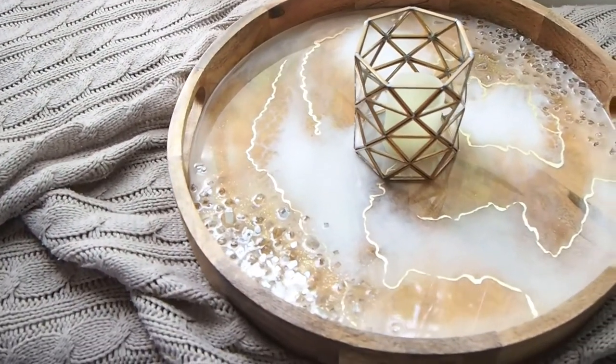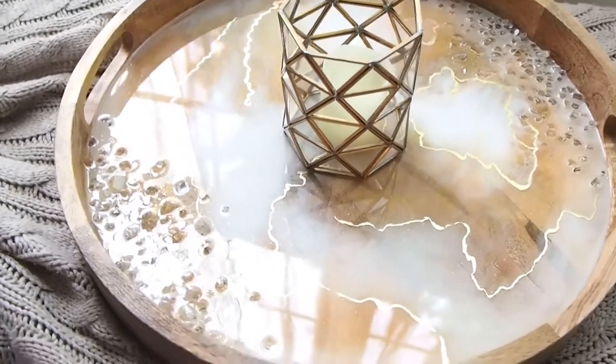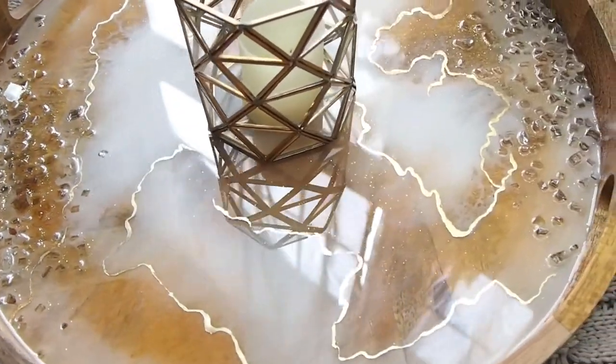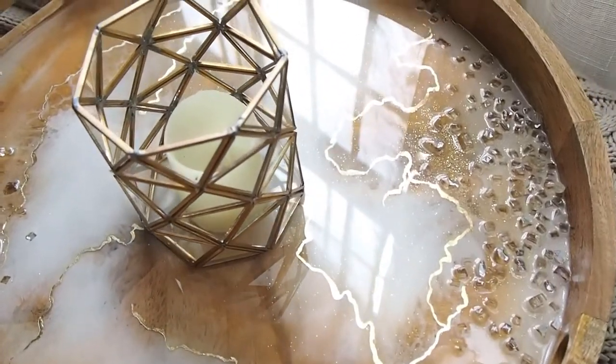I thought this tray turned out really pretty. Let me know what you think in the comments. If you guys liked it, please hit the thumbs up. Also feel free to subscribe — I would love to have you as a subscriber.